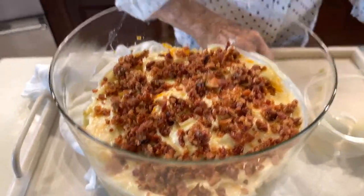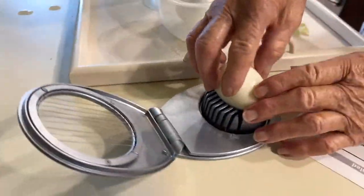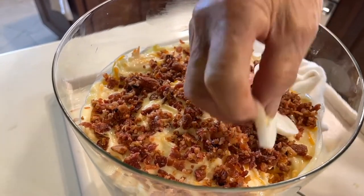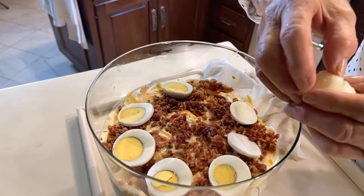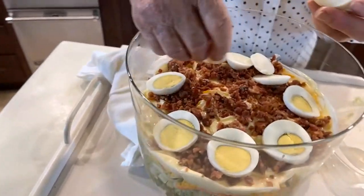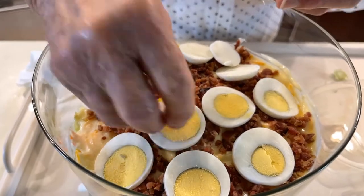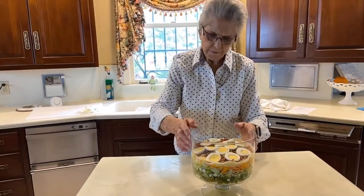Now we're going to put some eggs and put them on the top. That little chopper that I'm using, you can't use it on anything except delicate things because it'll ruin the little wires in it. This is our layered salad that we've made today, and I hope you try it sometime and enjoy it as much as we all do. Thank you for watching.